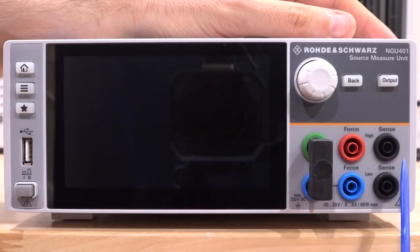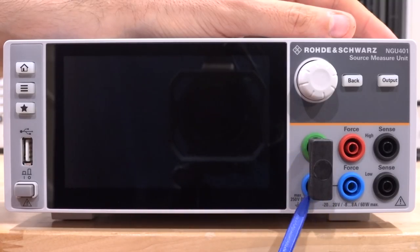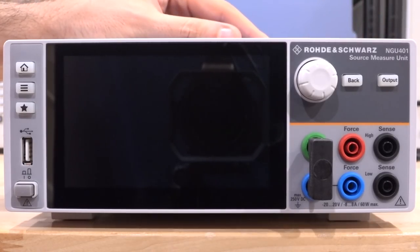In terms of the main unit interface, we have the sense ports using the Rohde & Schwarz coloring scheme — plus and minus. This is a floating power supply with sense ports accessible at the front, which is quite nice. There's also an earth loop allowing you to connect it to the negative terminal, and you can remove it to make the power supply fully floating, which is useful in some situations.